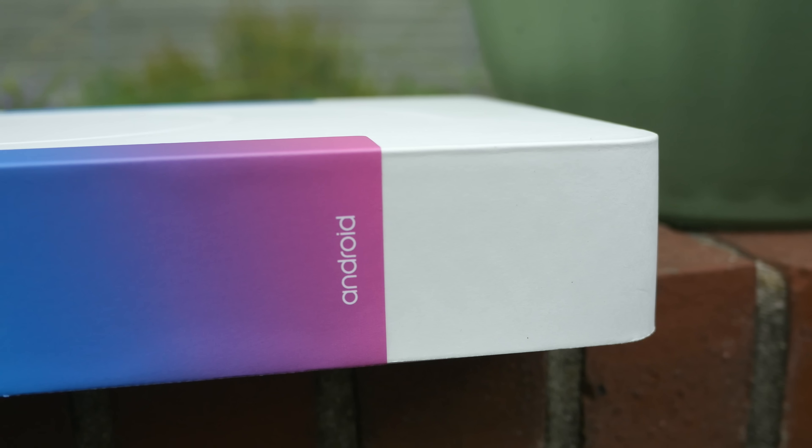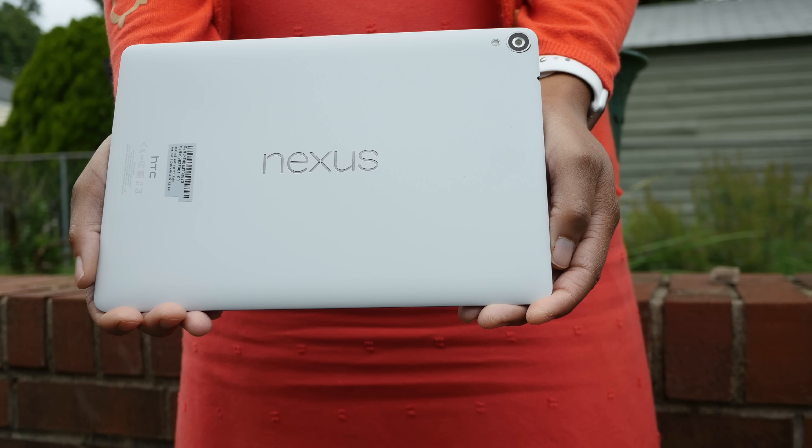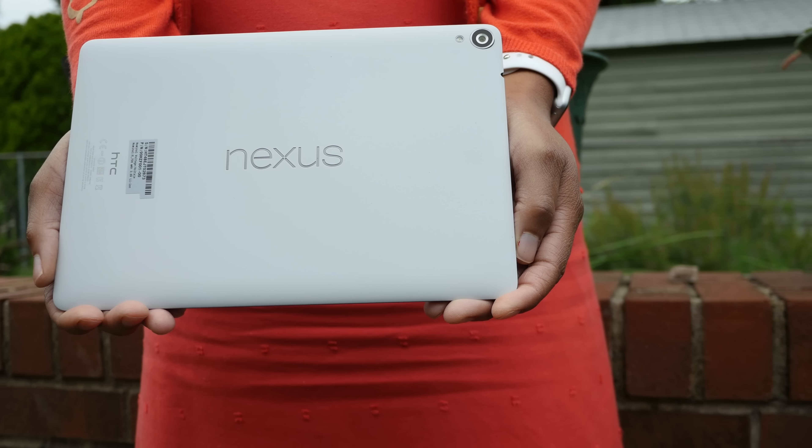So ladies and gentlemen, that has been my overview of the Nexus 9 from HTC and Google. This is a really good tablet — I really like it, and I'm probably going to use it for the foreseeable future. Let me know what you guys think down below in the comments section and leave me a like if you enjoyed this video.